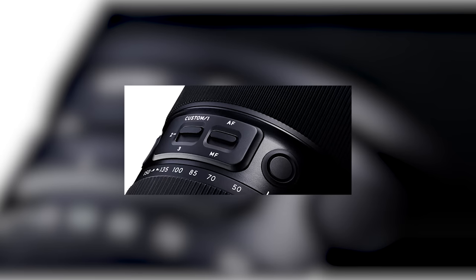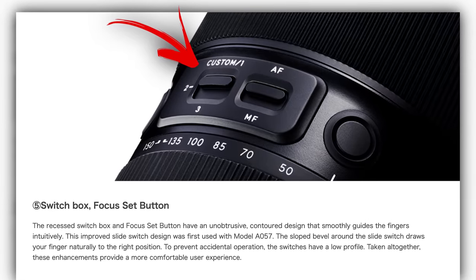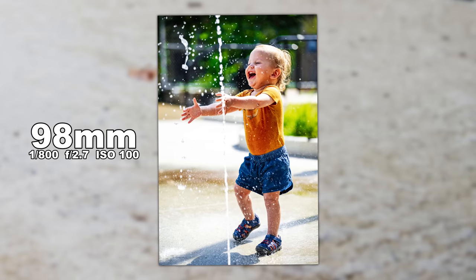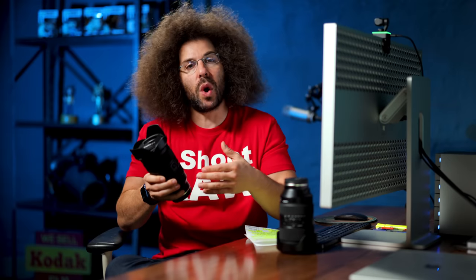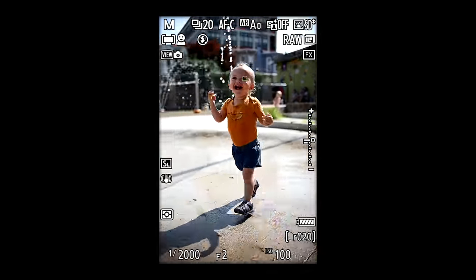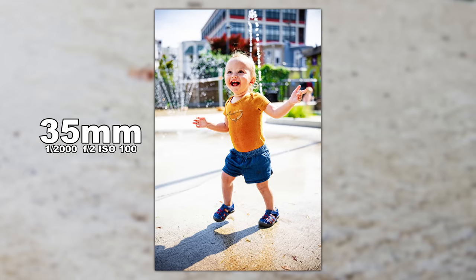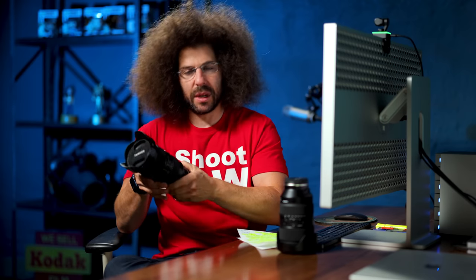There are a couple of buttons here that you can pre-program to whatever you'd like. You've got your AF to MF switch, and your custom settings set to one, two, and three. You will notice that this lens does not have IBIS — maybe that's because of price or weight. Honestly, most cameras today have image stabilization built in, and when you're getting something like this that is kind of the one lens to rule them all, you've got to make some trade-offs. They also have a USB-C port for updating firmware, but there's no cap on it, so it's always exposed.